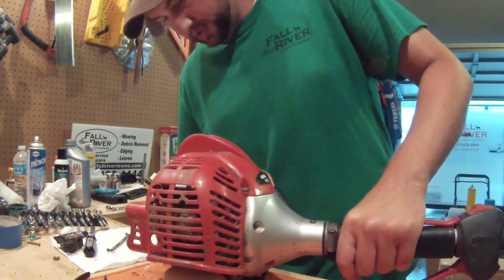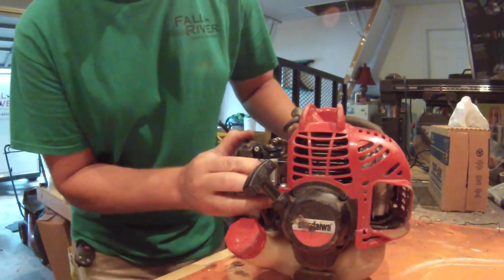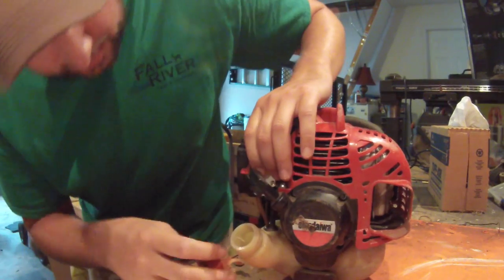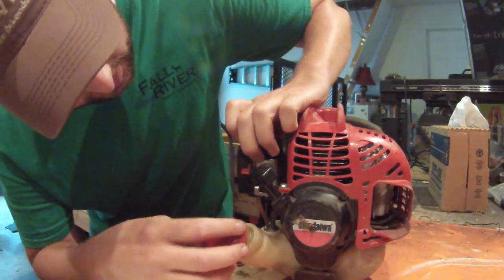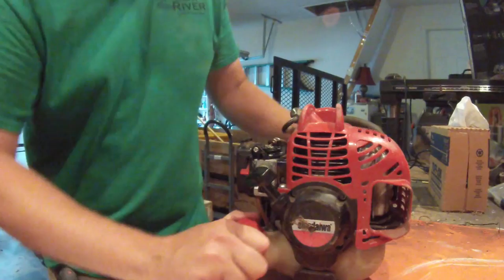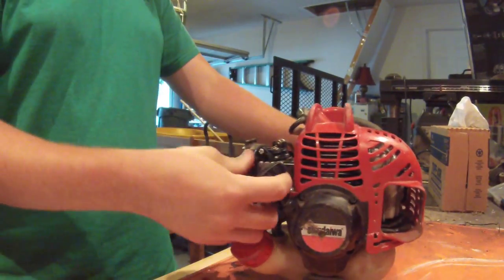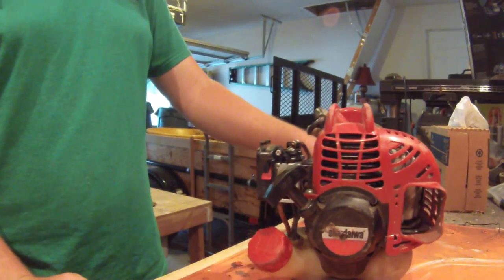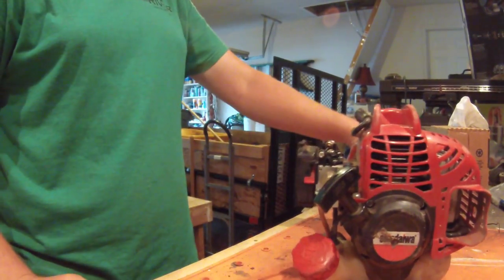I'll pump some gas in — there we go, got gas in the bubble now. Then I'll turn the choke on, switch is on, and we'll try to start it.